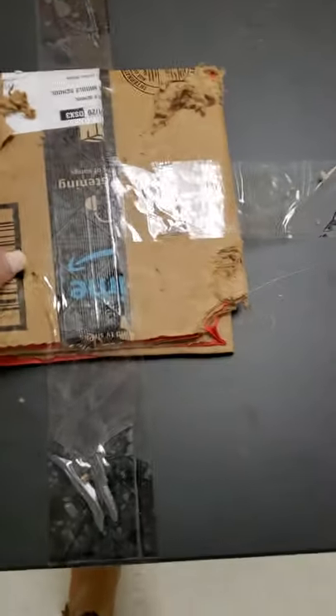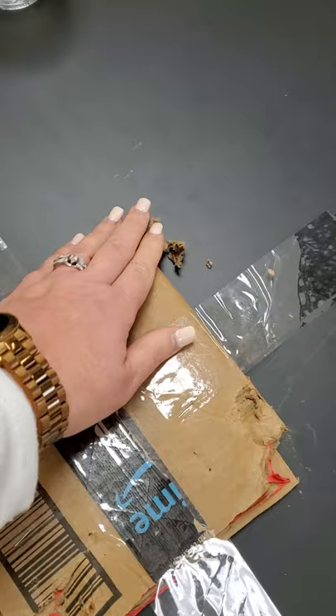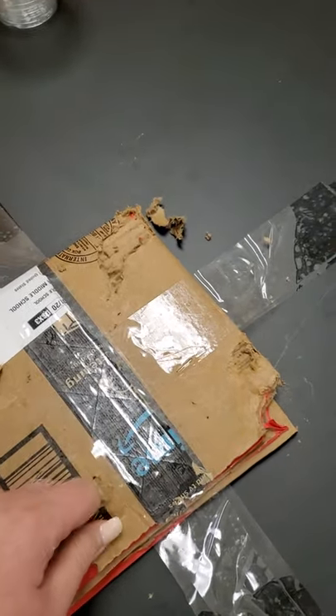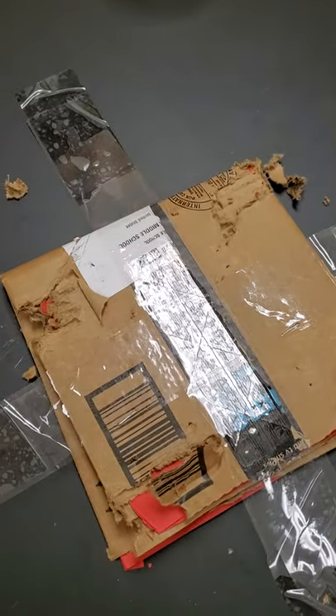Last station. At this station, we have a piece of cardboard that's kind of taped down on our station. This is representing a dead animal that maybe a vulture or scavenger would eat, or an eagle. Which tool do you think would be most effective?